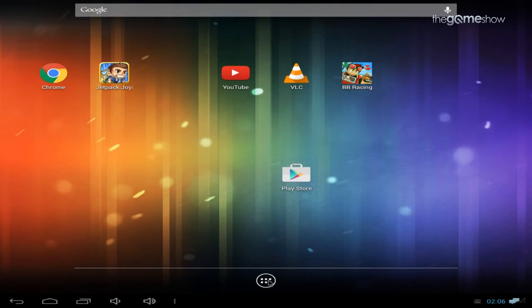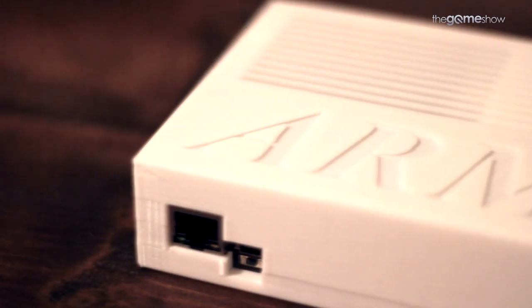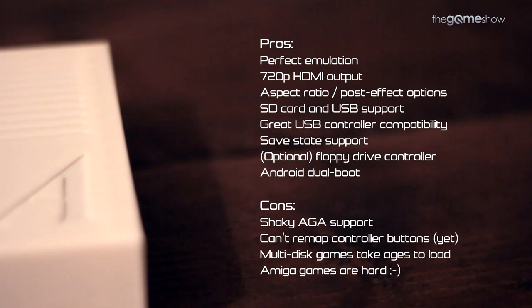With this dual boot feature, you could load further emulators and more ROMs onto it. You could run Kodi — you can do anything you want with an Android device, in addition to it also being an Amiga. If you're serious about Amiga gaming or just curious about retro computers, the Armiga is a fabulous purchase, and it's worth every penny of the €120 price tag. That's about what the Spectrum Vega cost at launch, and this comes with about a thousand percent more features.